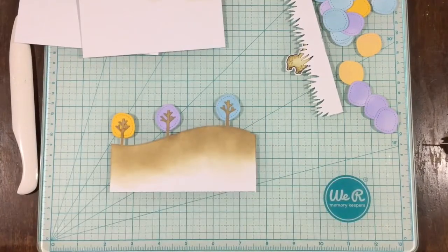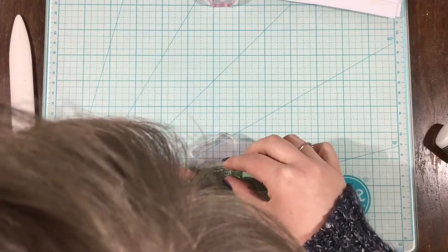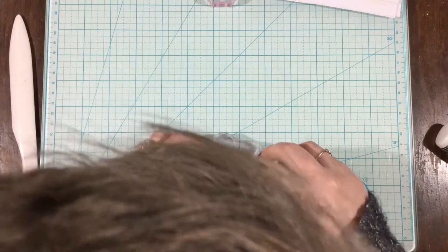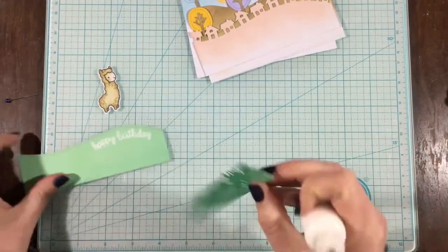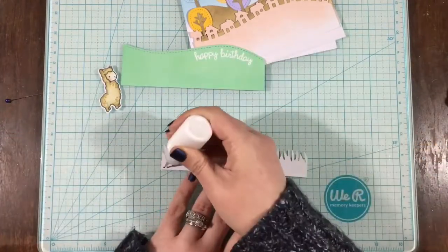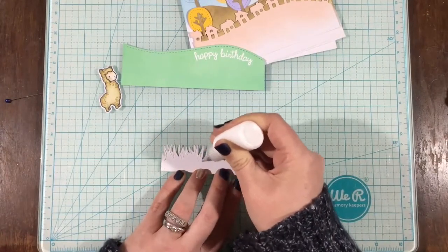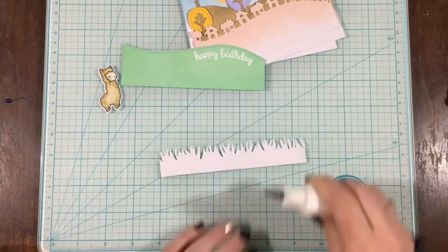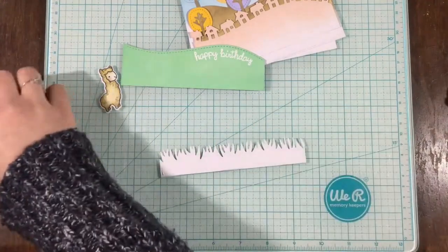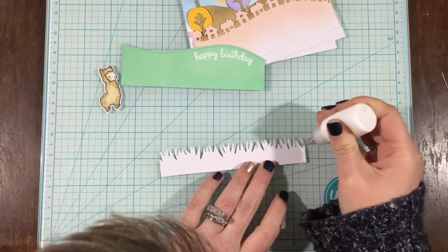I wanted to create a spring scene, but with the yellow it almost looks fall. So if I do this card again, I'll definitely leave out the yellow and maybe add some pink. I also cut the grassy border and inked that up with lucky clover distress oxide ink. I grabbed a sentiment because I wanted to make a birthday card. One of my resolutions for this year is to make more birthday cards — I hardly have any in my stash, so I don't send them. I grabbed the Happy Everything stamp set and curved that happy birthday sentiment to go along the stitched hillside border.